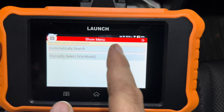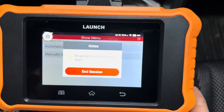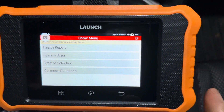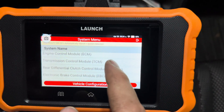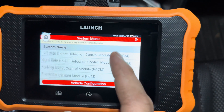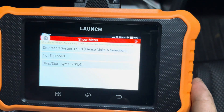We go to automatically search, confirm yes, and it tells you how to set up the ignition — just key on. Hit OK. Verify your vehicle information. Select your region — Other for Canada. Then go to System Selection. These are all the systems that you can do actuation tests on — quite a few of them. When you click each one, it brings up a submenu for that particular module. We're going to show you an example with the ECM and automatic transmission here.